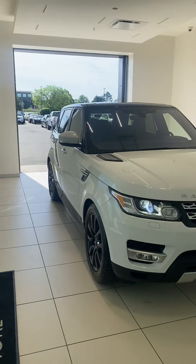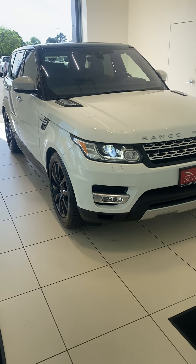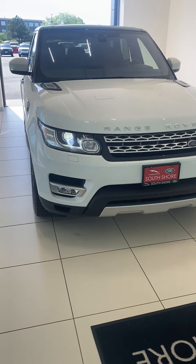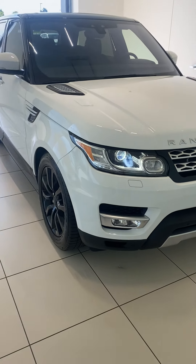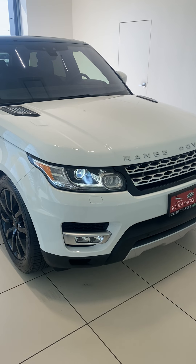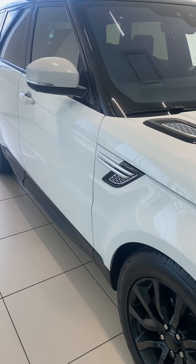Hey, good morning Sean. Happy Friday. Jack here at Land Rover South Shore. Thanks for taking the time to speak with me last night. Here's the 2017 Fuji White Range Rover Sport. I just want to take two minutes of your time and go through the vehicle, go through the list of concerns, and make sure we have everything correct so we can figure out whether you guys are moving forward or not. I'm going to start inside the vehicle.